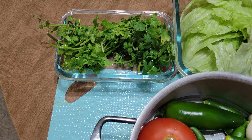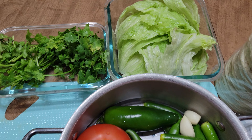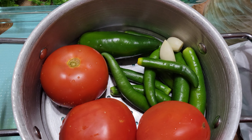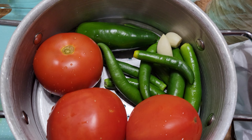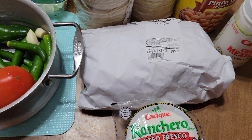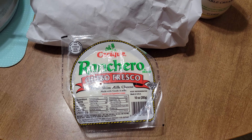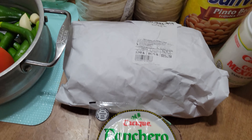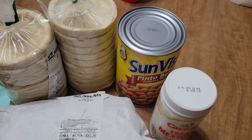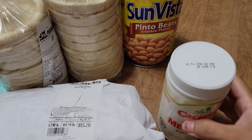As you can see, we have our ingredients: cilantro, lettuce, tomato, jalapeño, your onion — well, actually your garlic cloves — and your chili serranos. We're also going to be using the queso fresco. These are for your sopes. Then your can of beans, which is pretty good, and then your crema.